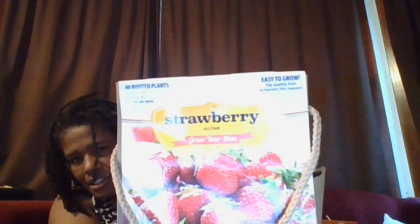This right here is strawberry roots and there are about 40 of them in the bag. I got those at Sam's Club for about $8.98 or $9.98. And this right here is garlic — there are about four bulbs. If anybody is interested in seeing how I plant these, I'll try to do a video, just let me know in the comments.